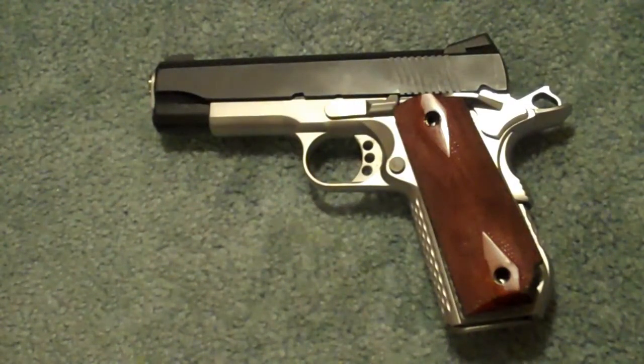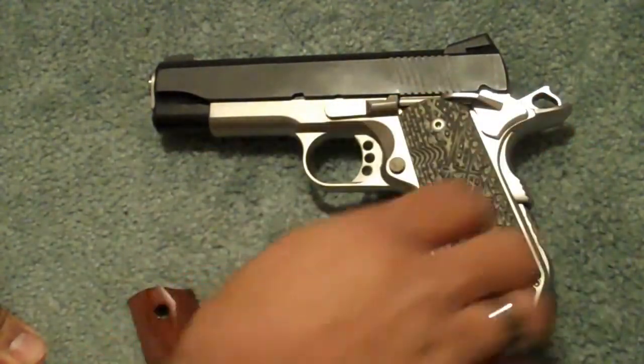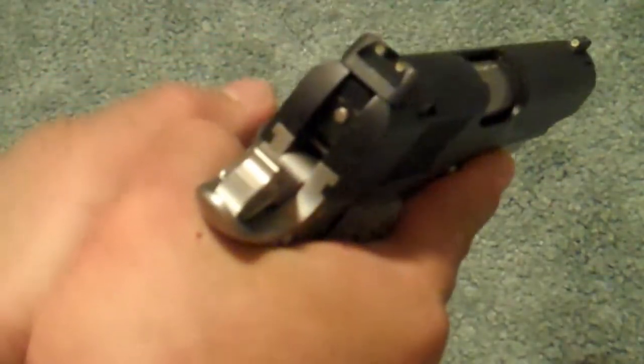As much as I liked the Ed Brown Special Forces looking like this, I had to change out the grips. These are Larry Davidsons, and to me, this particular firearm feels like it handles a little bit better in the hand, in terms of control.